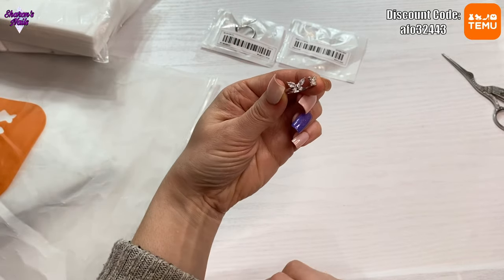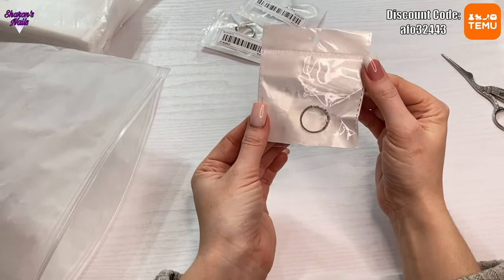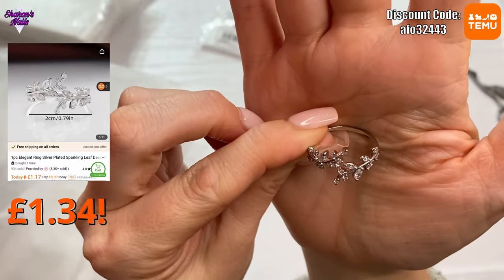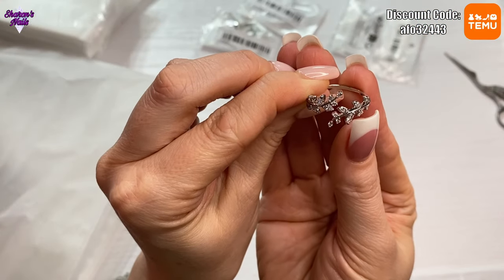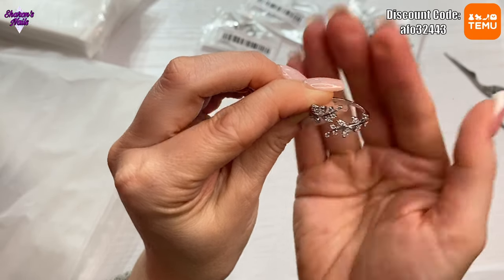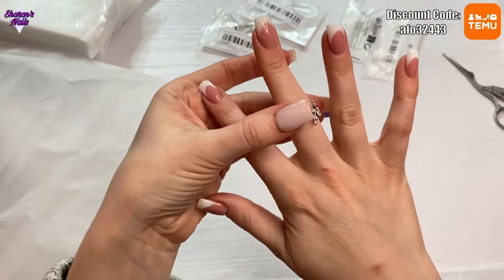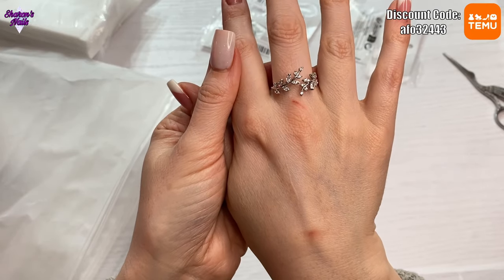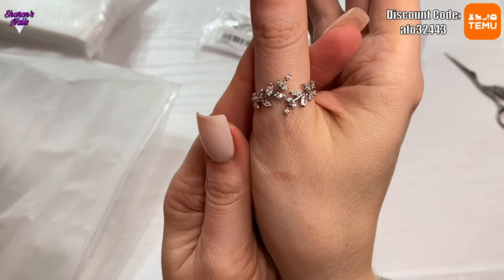To adjust it because it's a little bit big you just press it together, but I'm not going to do that yet. The next one is a leaf pattern ring — let's get it out and have a look. It's leaves but it's got gems in it, stones in it. The bigger leaves have got bigger stones and these move a bit, and the smaller leaves have got tiny tiny stones in. It's quite a bit bigger so I'd have to adjust it — maybe it'll fit on my thumb. Oh I like that, it's so pretty.